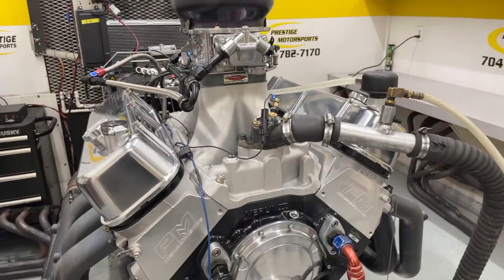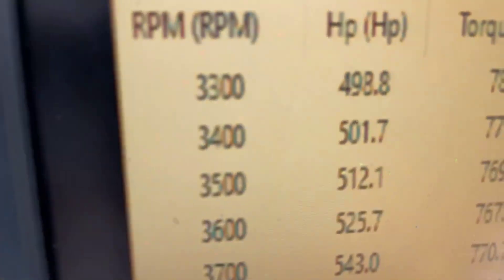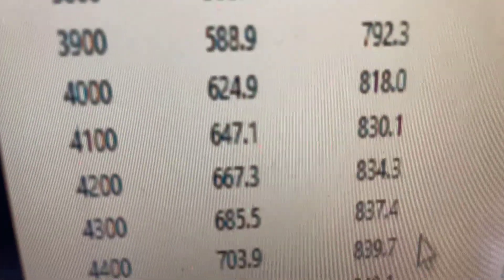We'll make a run here and see what she does. All righty — 3,300 RPM, 782 foot-pounds of torque.